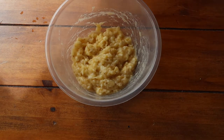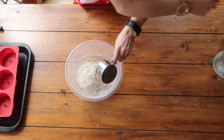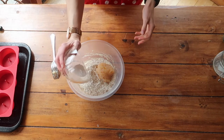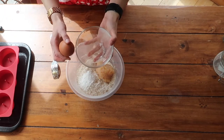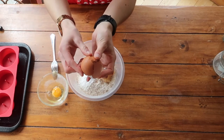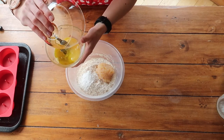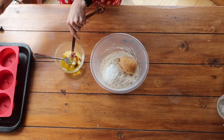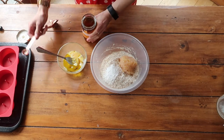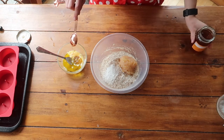Once the bananas are mashed, I'm going to add in all the rest of my ingredients: flour, applesauce straight in, salt, baking soda, and baking powder. Into the bowl I just emptied, I'll crack my egg and give it a whisk — and the shell goes into the compost bin. I'll add my three tablespoons of olive oil and my vanilla extract. Because I think this will be sweet enough, I'm not going to add the full quarter cup of honey — just one tablespoon of gorgeous organic honey.